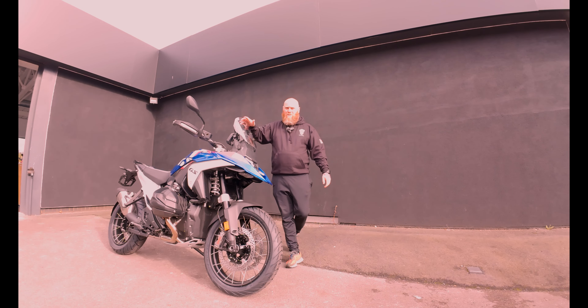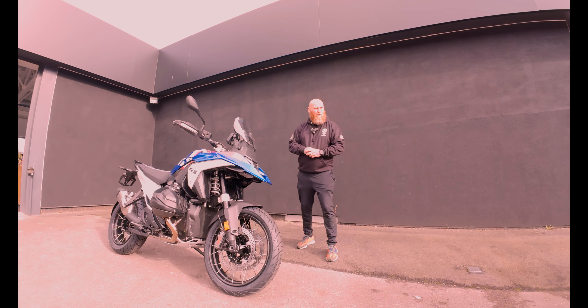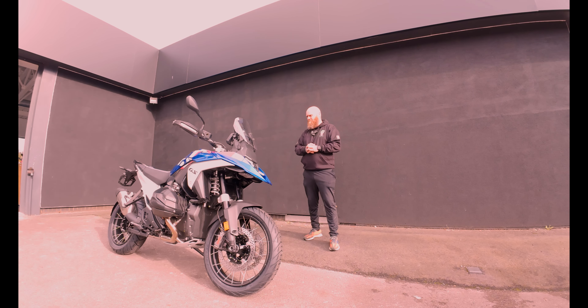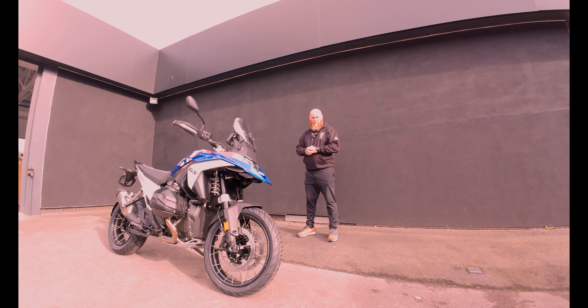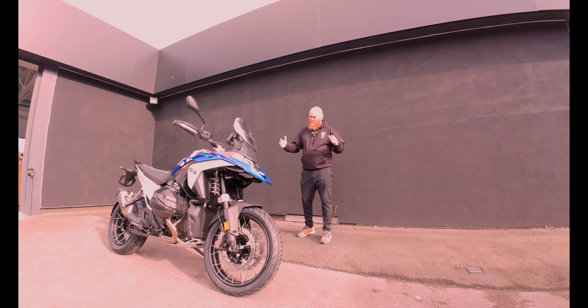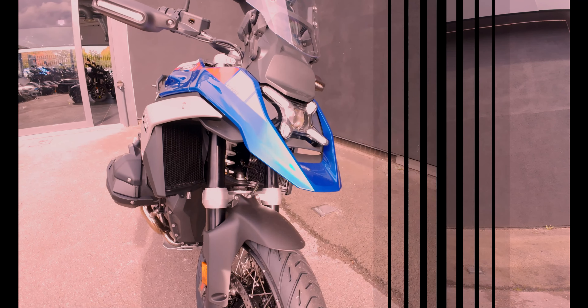Welcome back to the channel. What we're going to quickly look through today is the new BMW R1300 GS. Now this has only been out a few weeks. Really intrigued to compare it to my 1250 and see the difference between them. Already looking at it, you can see the difference in the size of the bike, the height, and definitely from the normal GS, the width and the girth of the bike as well. So let me just have a quick look around.